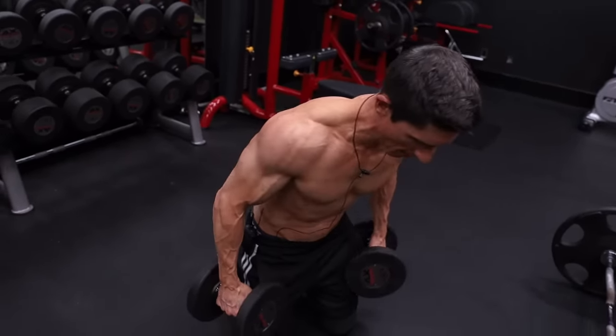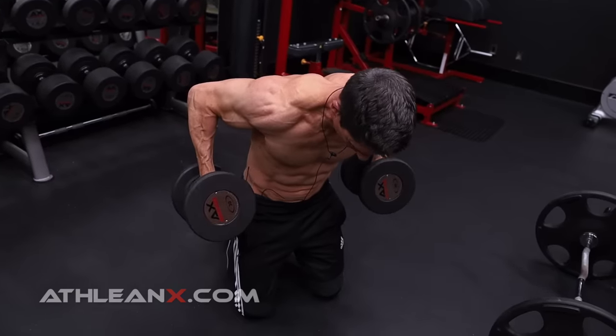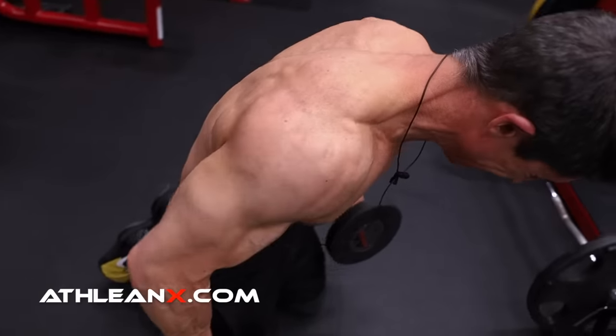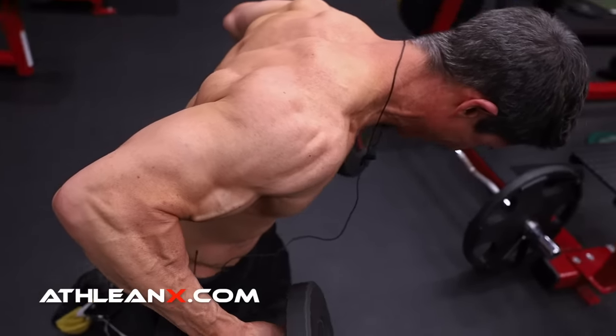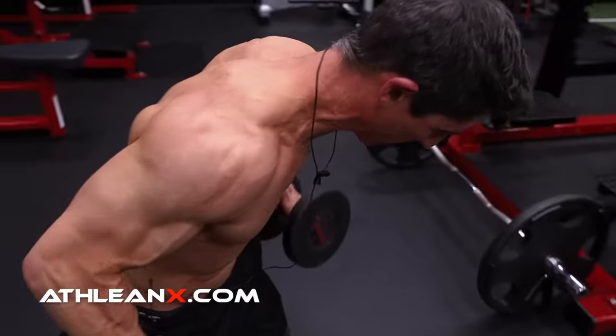So I get in this position here. I'm going to drive it into extension and then get the abduction at the shoulder as well. Up into extension and then that abduction. Extension and abduction — I get that good squeeze.